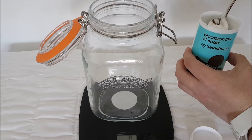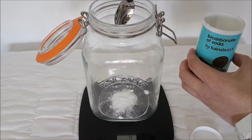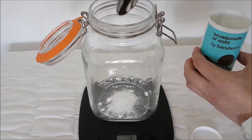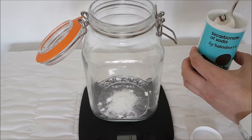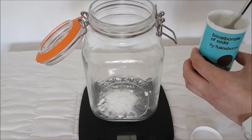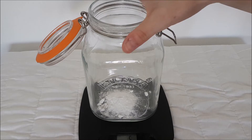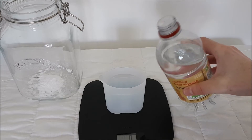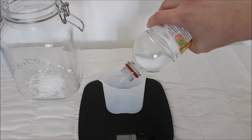For the jar with the added carbon dioxide, which I'm showing you here, you next need to weigh out 7 grams of bicarbonate of soda and add it to the bottom of the jar. Then shake the jar around a bit to spread the bicarbonate of soda evenly across the bottom of the jar. Next, measure out 50 ml of vinegar.